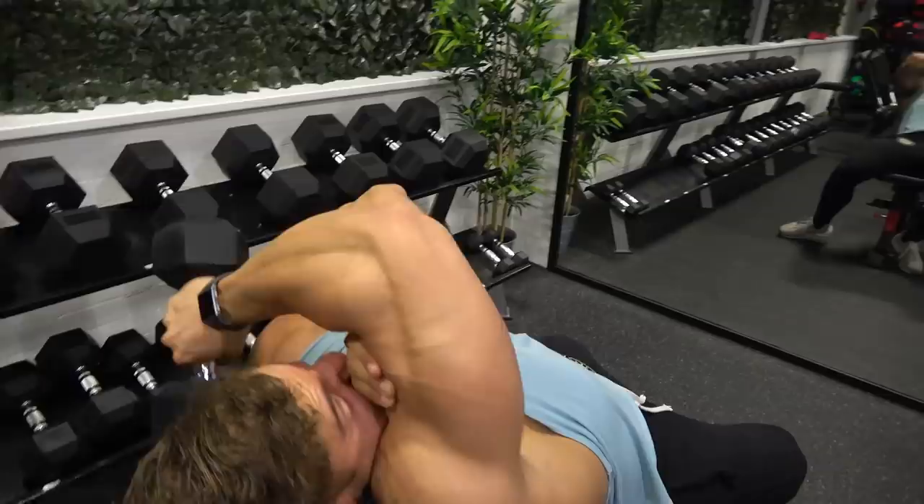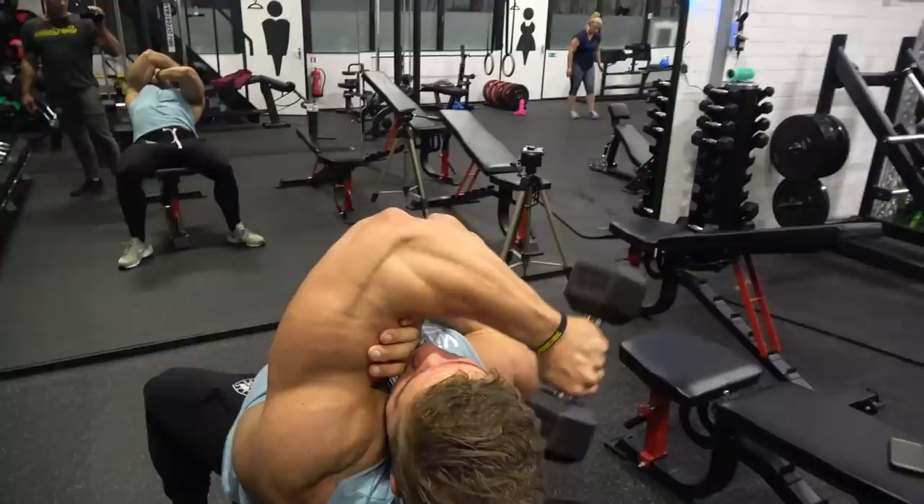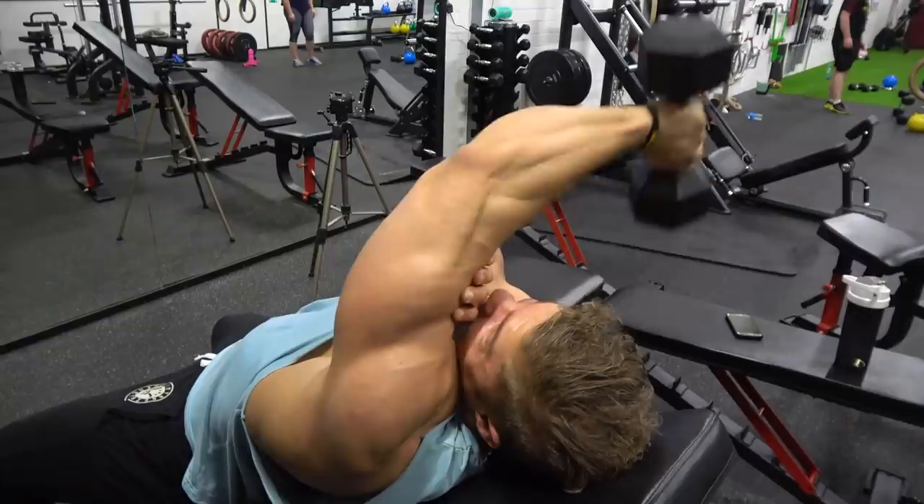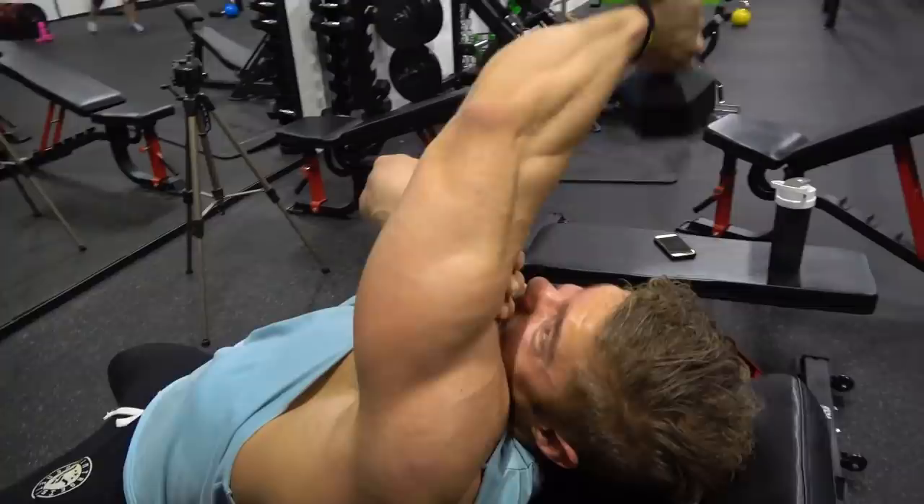If you start an exercise too heavy and can only do five or six reps, simply go down in weight — first because you want more time under tension, and secondly because you don't want to risk any injuries. Go a little lighter, finish those reps, get a nice finishing pump, and then have your beautiful post-workout meal.